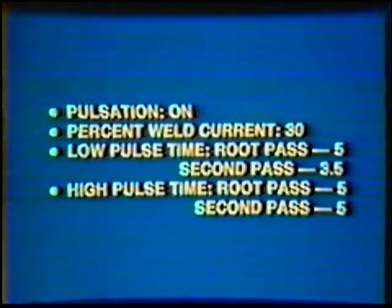Bear in mind that slight variations in the pulsed current settings may be necessary, depending on the joint fit-up and other welding conditions.